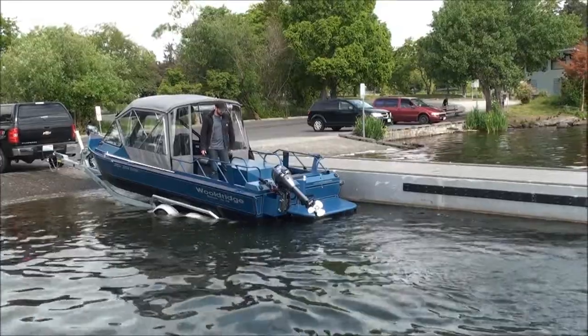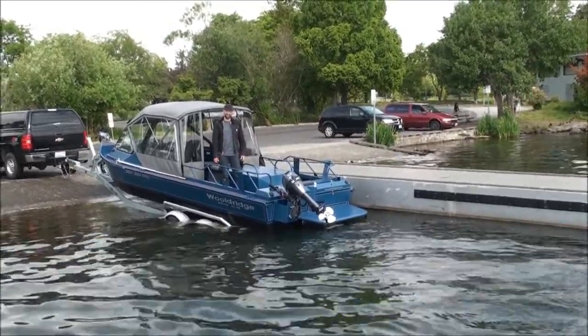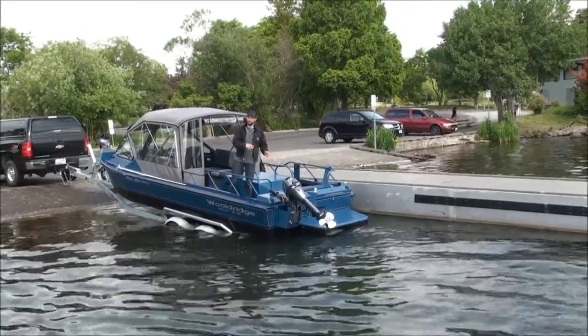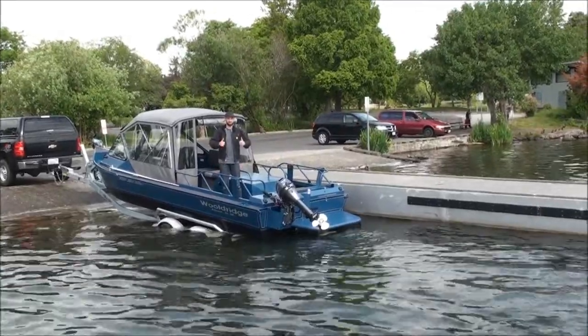She ran great, as you can see, and very easy to control at slow speed and high speed. That comes with the Hamilton jet and the way it's designed, and also the shape of our bottom. Very cool boat — two thumbs up from me.